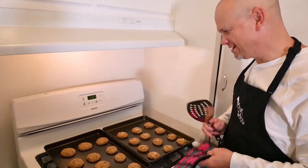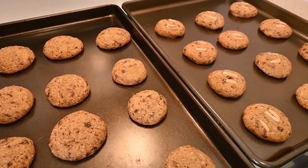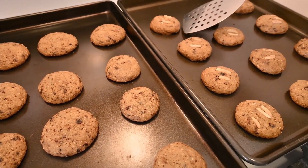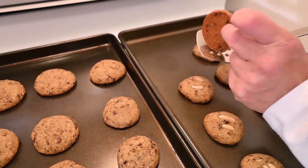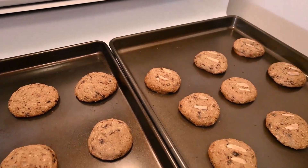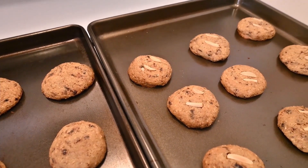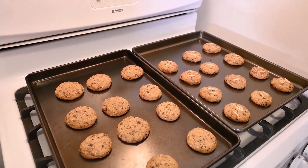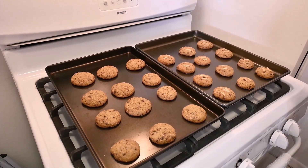It smells heavenly in here — like almond cookies. These were 13 minutes. As you can see, we put some with the almonds and some without — adaptable cooking, your choice. These are nicely browned and still a little soft, which is good. I overbaked them the other day, so these will be perfect. We're going to put these on a wire cooling rack and let them cool for a while — but not too long, because we're hungry and we want a cookie.